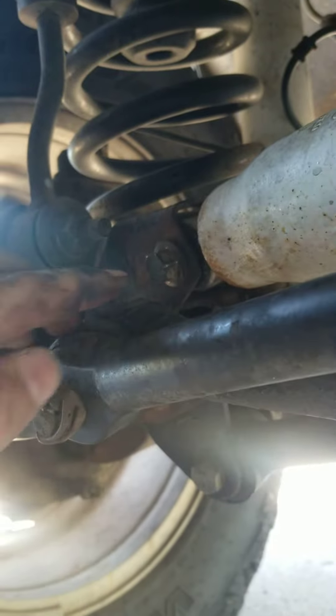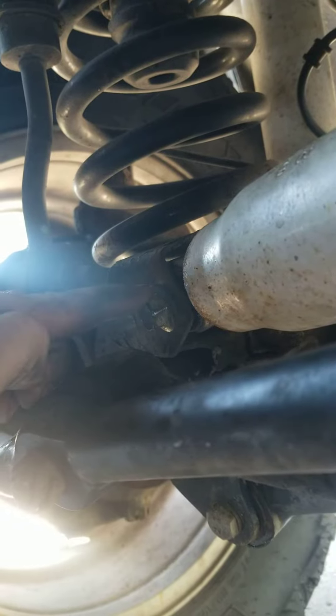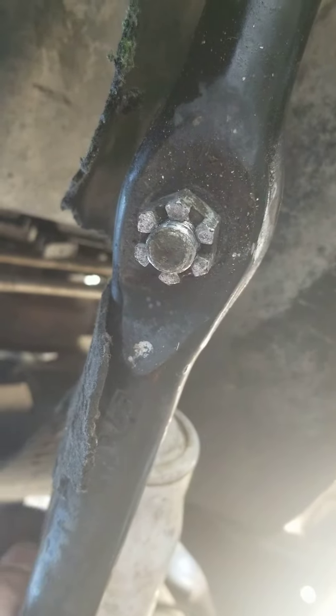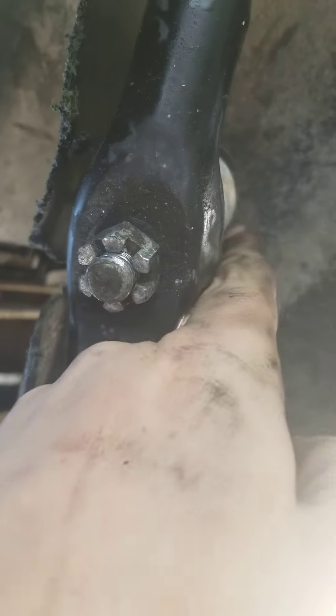Alright YouTube, a steering stabilizer shot. This bolt, backed by this nut on the back side — get that out. Got a castle nut here, you can loosen this, knock that out, and take the whole assembly off.